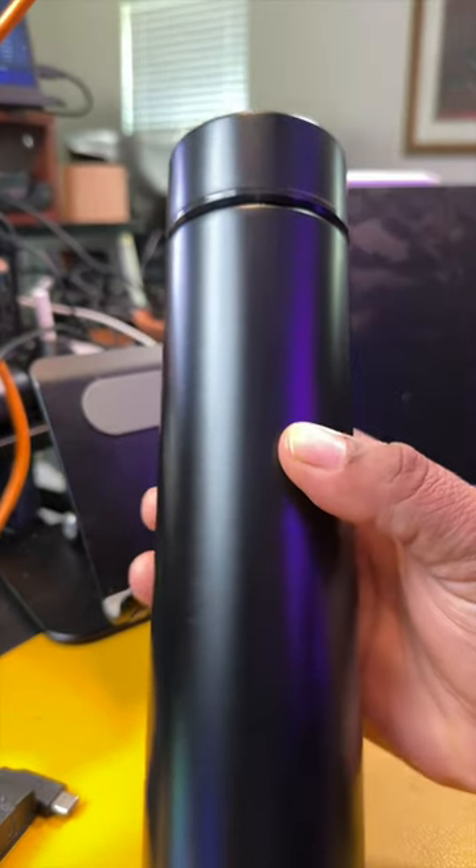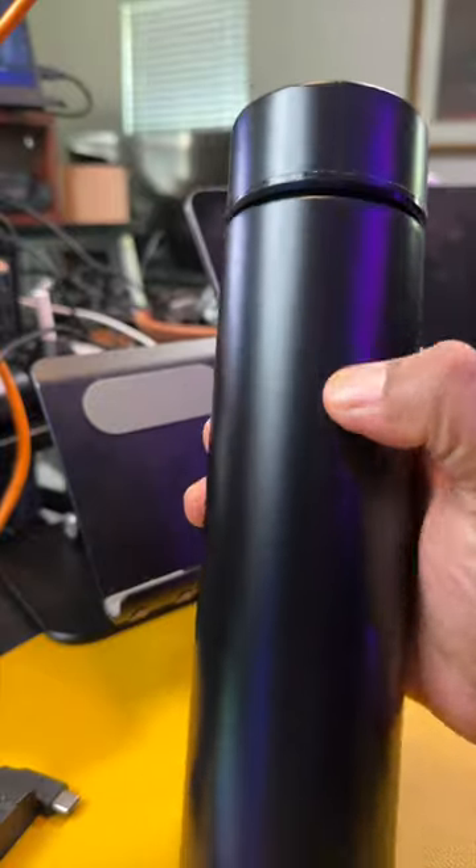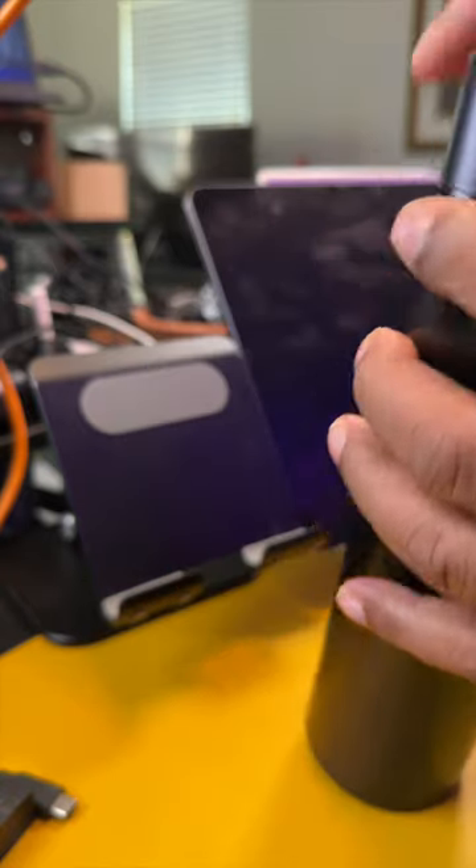Hey guys, check out this smart water bottle. I use these a lot for laser engraving because they're a metal alloy, but these actually have a thermometer built in. You can tap on it and it'll tell you what the temperature is of the drink you have inside.